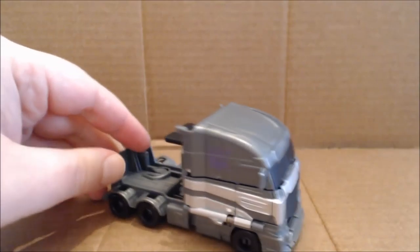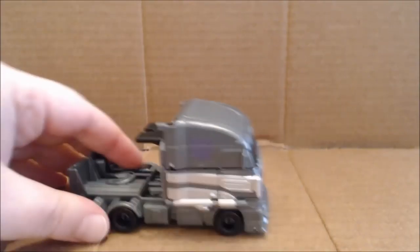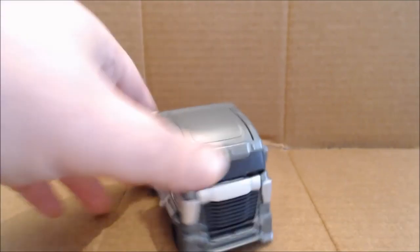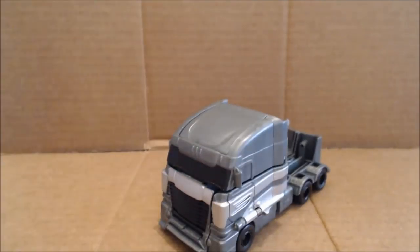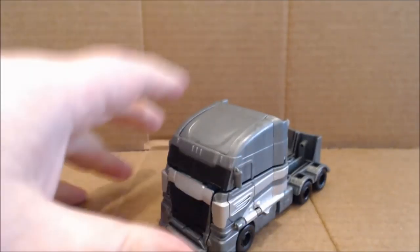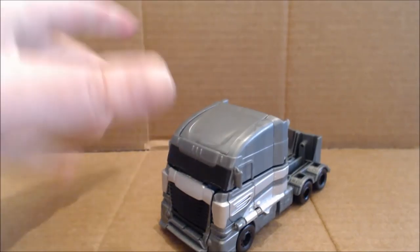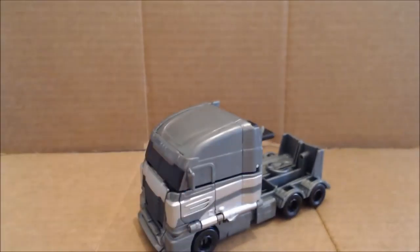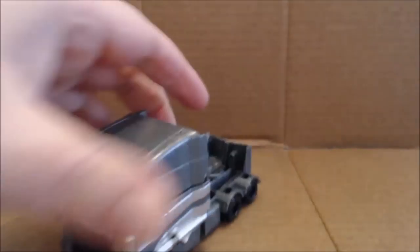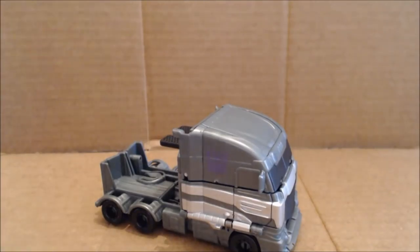Truck mode is very close to how it appeared in the film. I'll throw this out there — this is perfect for repainting. You could do this as a classics Optimus Prime look or even Huffer. Obviously you'd have to change the heads too, but as we've seen from previews, they don't have a problem doing that with the one-step figures. It rolls very nicely.